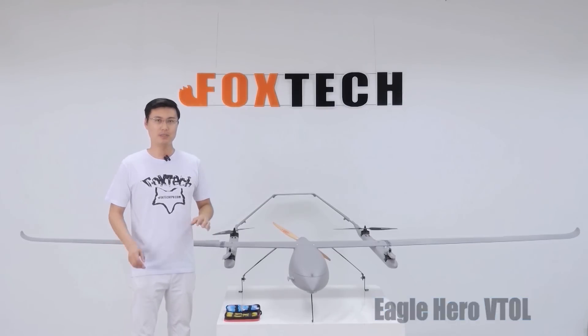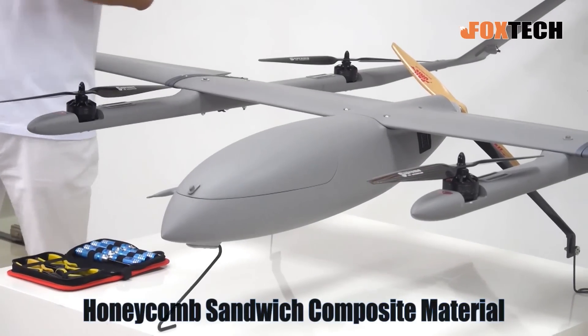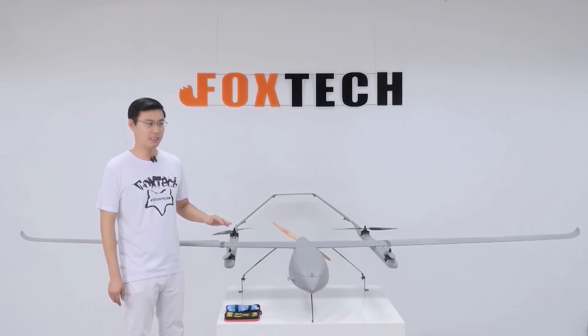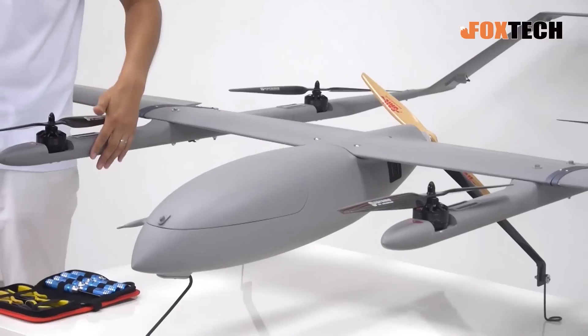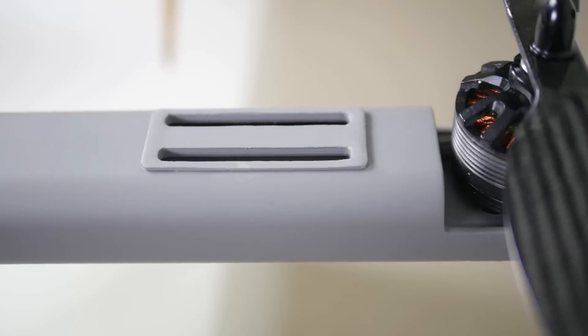Eagle Hero is made of a fully composite material. To be precise, it is a honeycomb sandwiched material, which features very lightweight and very strong strength. You can see how thin the wing is, and everything is made of a honeycomb material — very strong, very light.